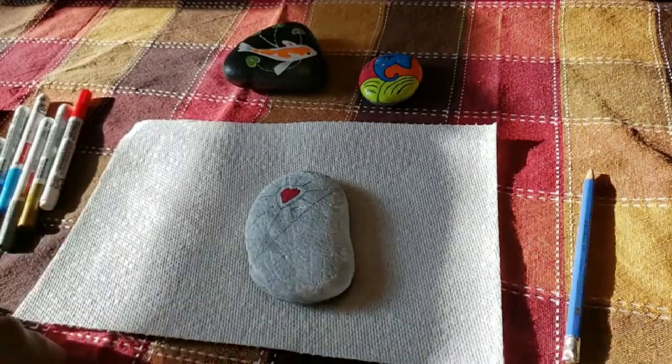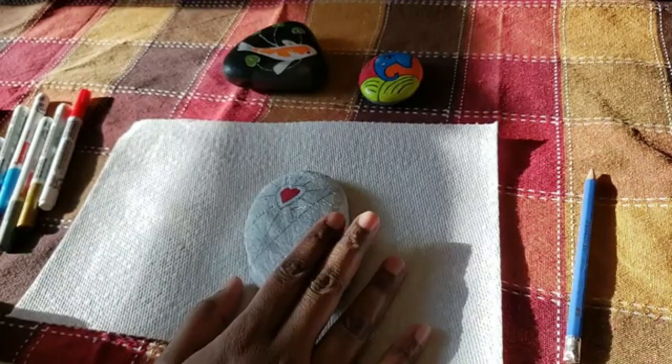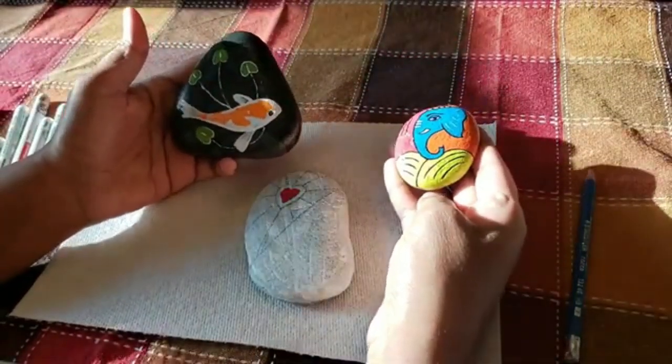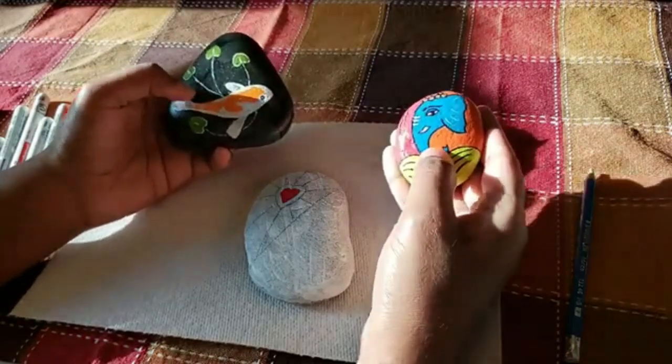Hello everyone, welcome back to my art nook. Merry Christmas to you all! Today we look at rock painting. Here you can see two rocks that I've painted in the past. Today I'm going to do something simpler, not something this complex.